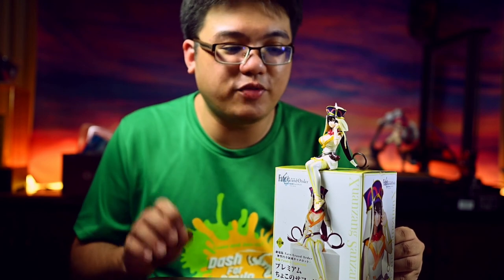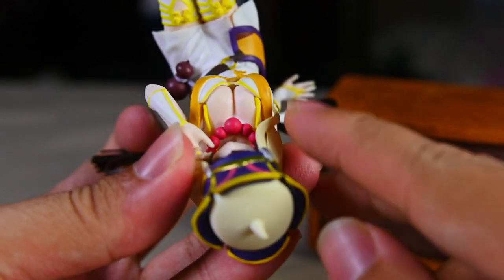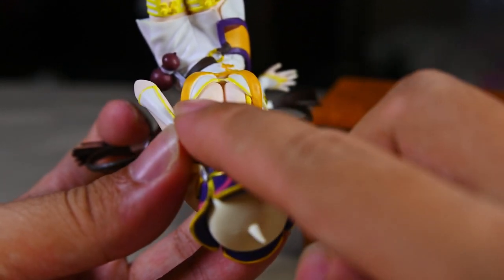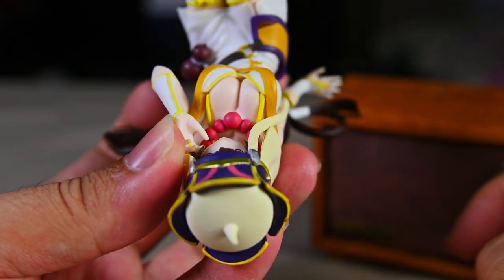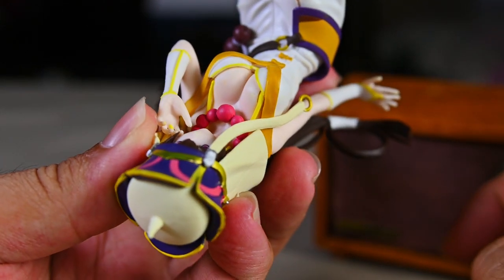Even though obvious seam lines are present on pretty much every single prize figure, what I don't like about this one is where her bikini strap literally pierces into her boobs — not very nice at all. And once again, this could have been prevented if this figure was larger. Maybe the seam lines would be less obvious.